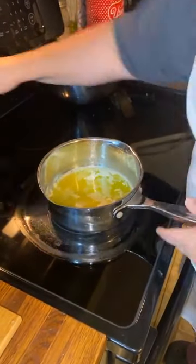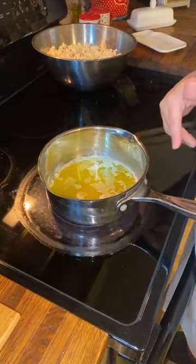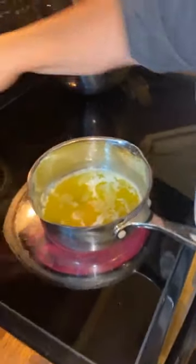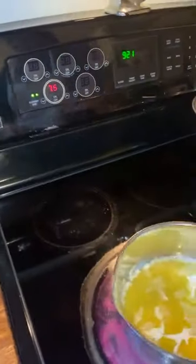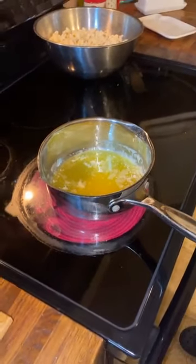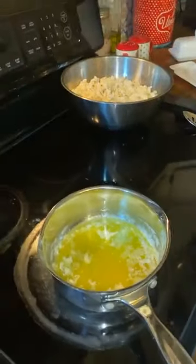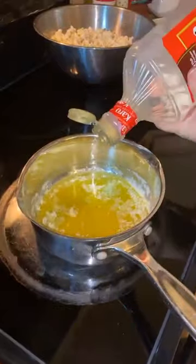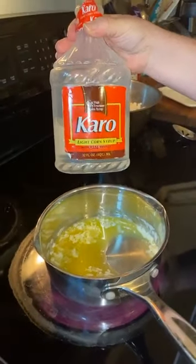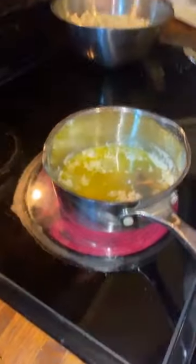I've already melted a stick of butter. You can use unsalted or salted — salted butter is actually better for this because it's like a salted caramel, but I'm using unsalted today. Cook this at fairly high heat, about a seven, and it'll come to a boil pretty quick. I add about three tablespoons of light corn syrup.